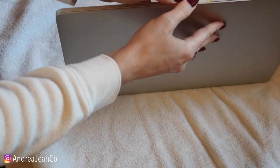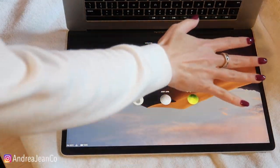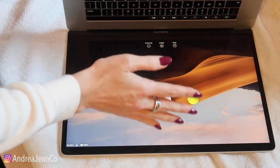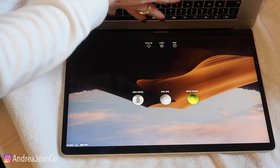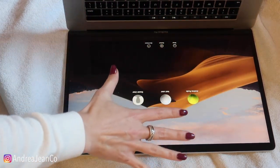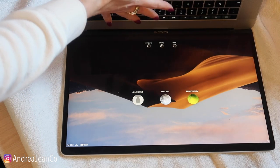I'm going to go ahead and open this up and put it screen side down. When you clean, you want to clean your screen first and then move down to the keyboard. What happens is the oils and acid from your fingers accumulates on the keyboard, and then when you shut the screen, it transfers onto the screen. So we're going to clean the screen first and then move on to the keyboard.